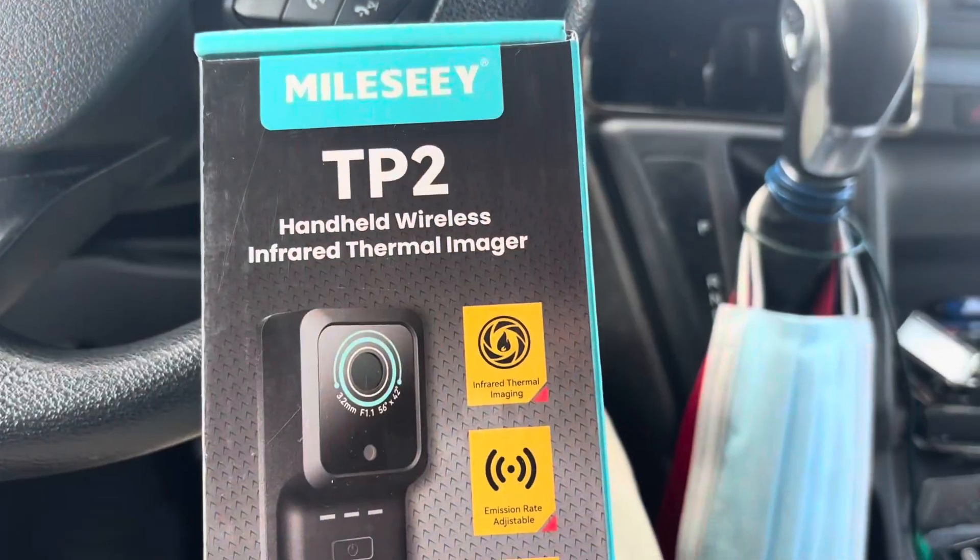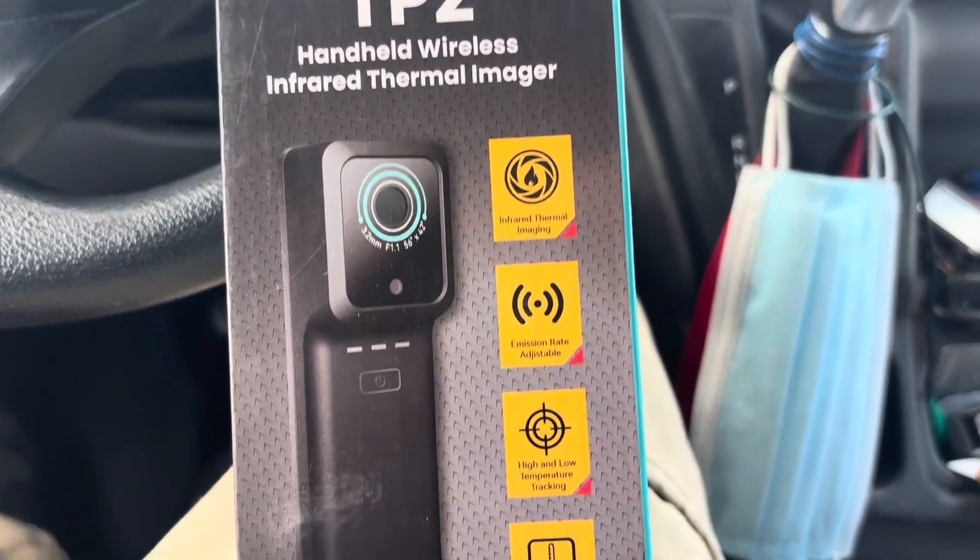It's the Mile C1 TP2 and it connects right to your phone via Bluetooth. I told them I'd check it out, so we're going to carry it along with us on a couple of service calls. Here it is — the TP2.